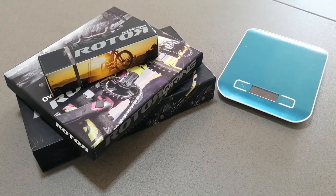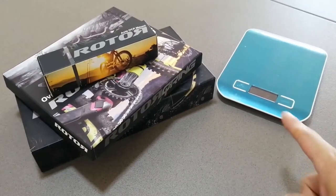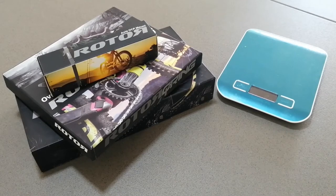Alright everyone, today we're going to do an unboxing of the Rotor. I've got a kitchen scale here in case you want to check the weight, whether it's authentic or not based on what they said on the website versus what we actually have. Please do comment if you've got any comments, like and subscribe, and let's start with the unboxing.